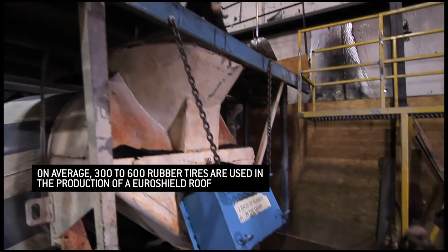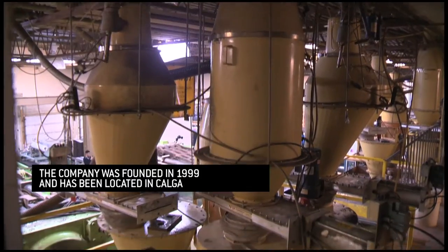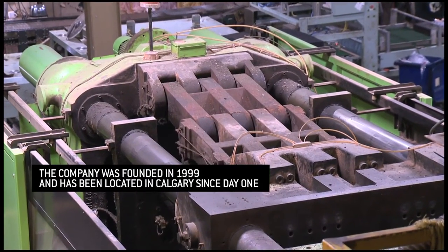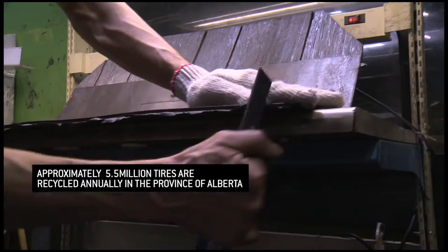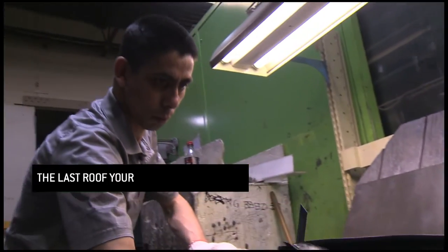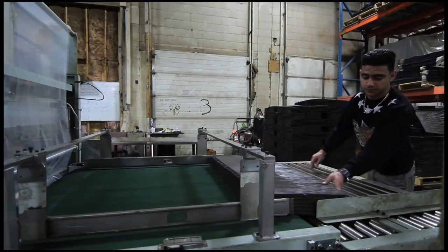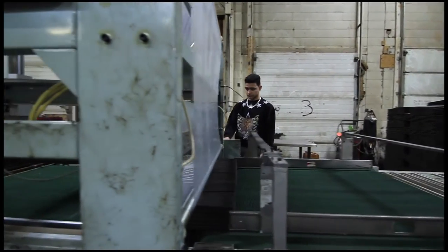The crumb rubber is combined with other ingredients which are proprietary. This process is injection molding. The products are pushed into the mold, formed under extreme pressure, and then the parts are released. Each part gets a visual inspection and hand trim, and then they're put onto skids. Some products are ready to be packaged immediately, while others need additional things such as adhesive being applied to the underside on the Eurolight line of products.